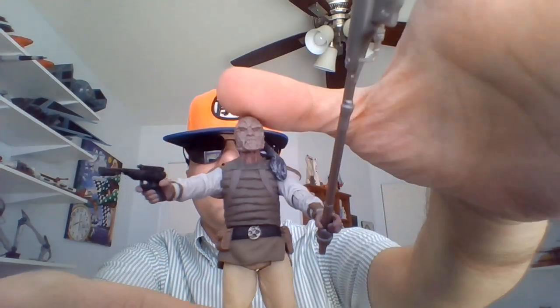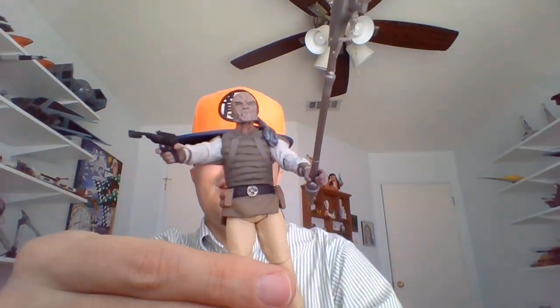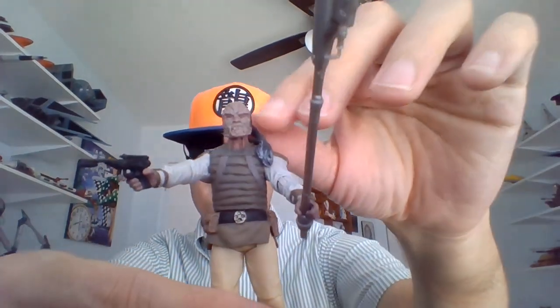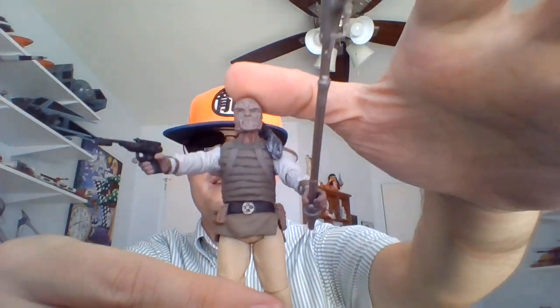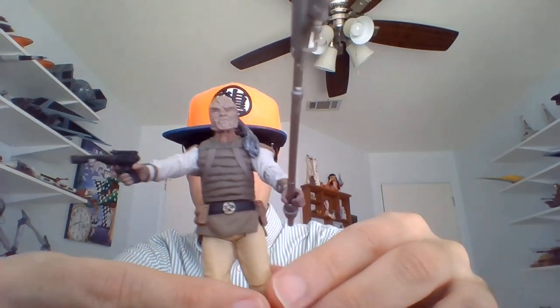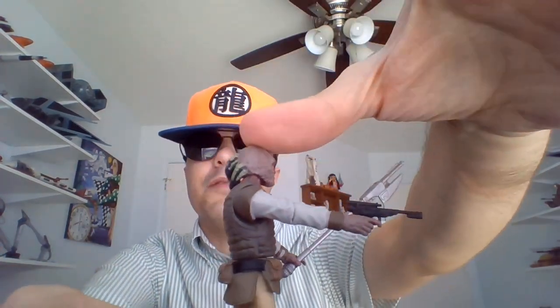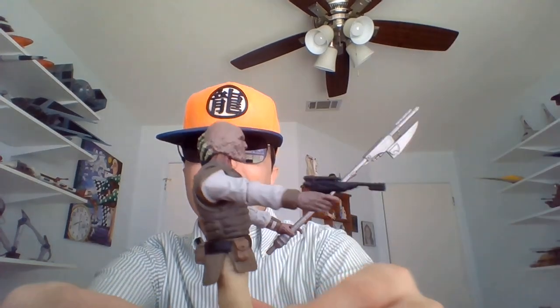There's our Weequay from the back. His legs are just a little on the loose side. I don't think they're using the new joint system. This is a repack, but I never did get the Weequay when he was released the first time around, so I'm happy to have one.